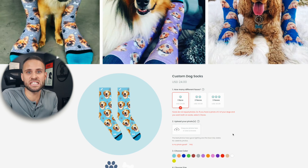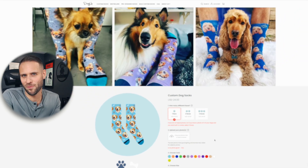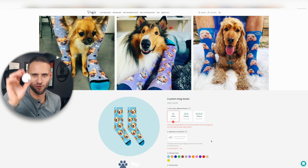Business idea number two is creating custom pet golf balls — it works with socks, so maybe it could work with golf balls as well. Ideas number three and four are all about personal branding. Maybe you sell your product to people based on them uploading their name — that's business idea number three. Or maybe they have a business and you allow them to upload the logo for their company — that is business idea number four.